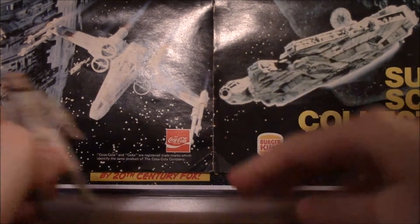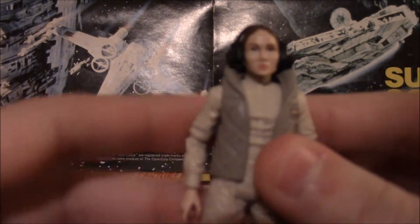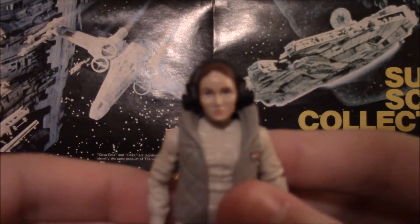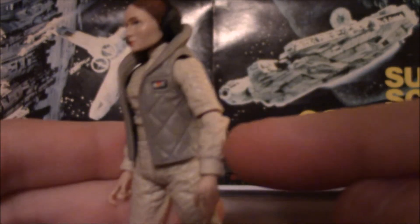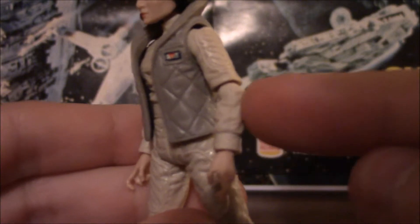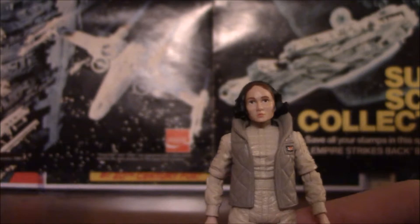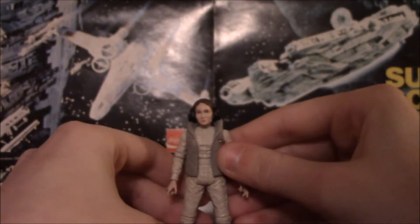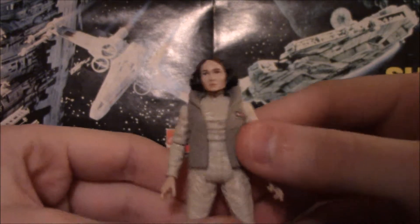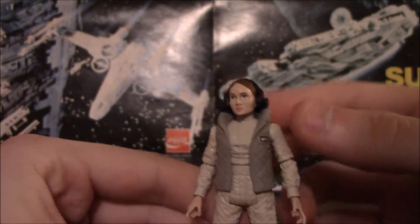Let's look at Torrin first since we have her in hand. She's so tiny. The only differences between her and Leia are: the coat is different, this part of the arm is different, hands are different, and obviously the head. The rest of the figure is absolutely identical, which is probably for the worst.